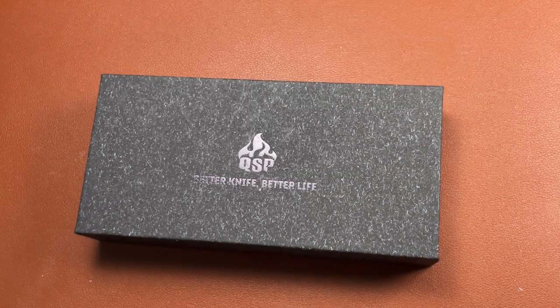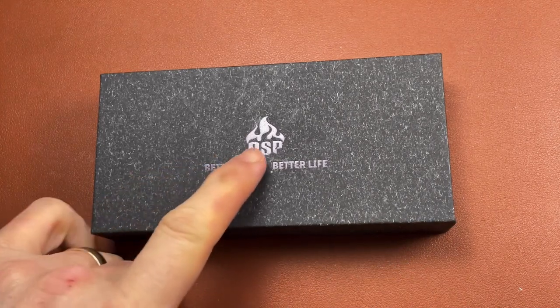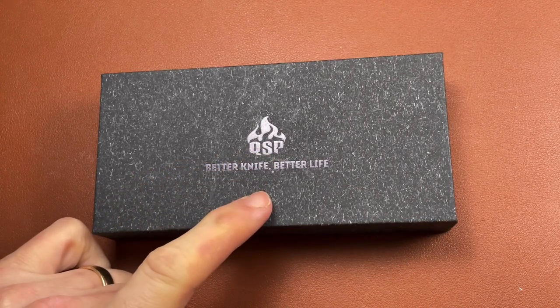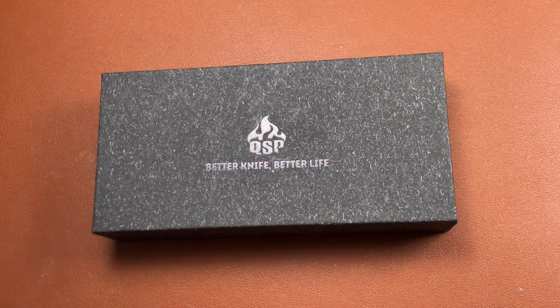Hi folks, Six Laces here. I did a recent channel update video where I said that QSP had contacted me back at the beginning of the year and offered to send me a couple of knives for a review. This is the first of them — the one I really wanted to review.